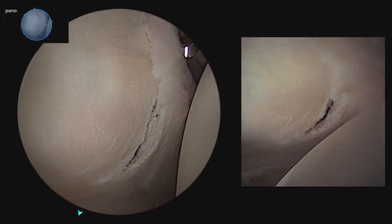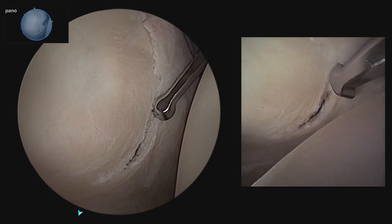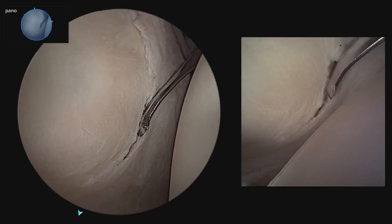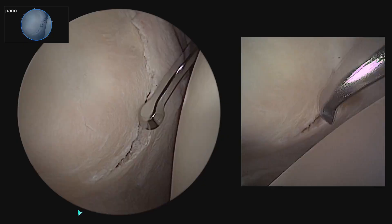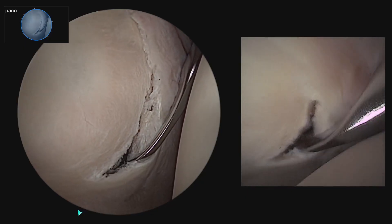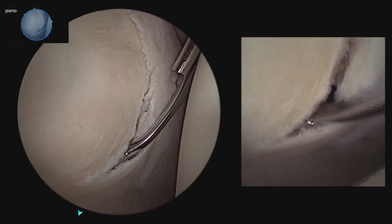Using the nanoneedle and the ASL portal, I look down on the Bankart tear so I can watch my elevator come in and free up the whole labrum from both directions — both from the posterior portal and then from superior to inferior. Using my elevator, I can free up the labrum and really make sure I am releasing all of the adhesions and getting the labrum very mobile prior to repair.